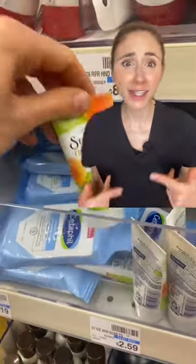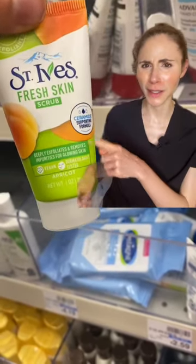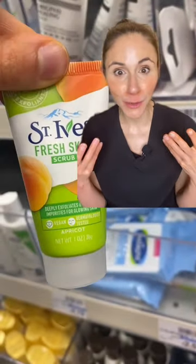For all you St. Ives junkies out there, don't worry — there is a little mini just for you. Although, what ceramide supporting are you doing when you're annihilating your stratum corneum?